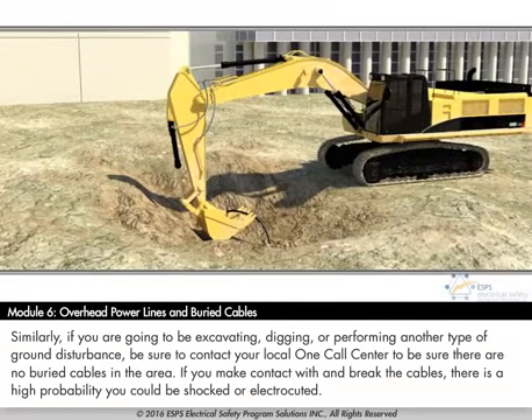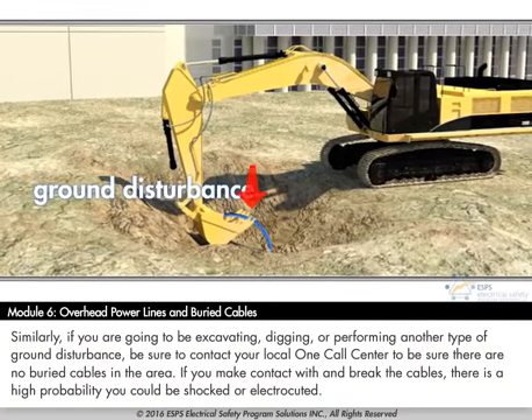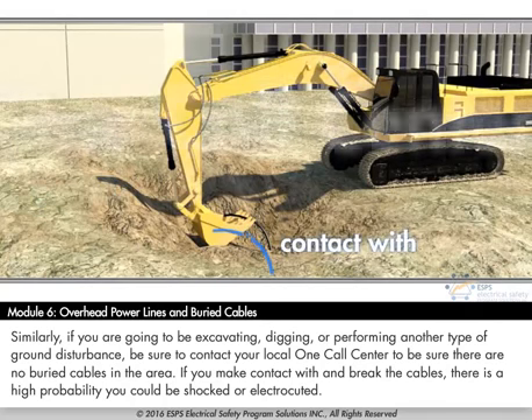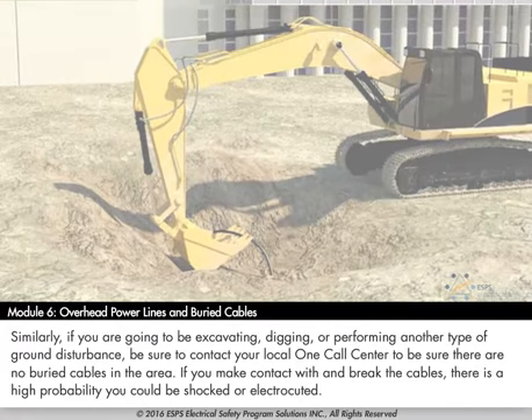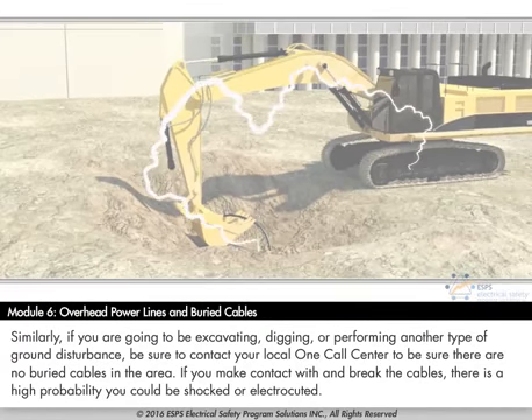Similarly, if you are going to be excavating, digging, or performing another type of ground disturbance, be sure to contact your local one-call center to confirm there are no buried cables in the area. If you make contact with and break those cables, there is a high probability you could be shocked or electrocuted.